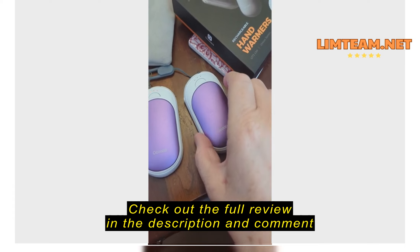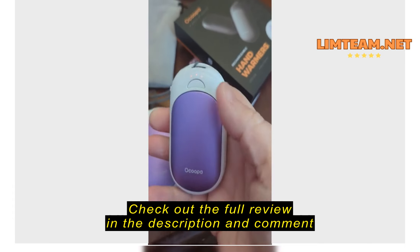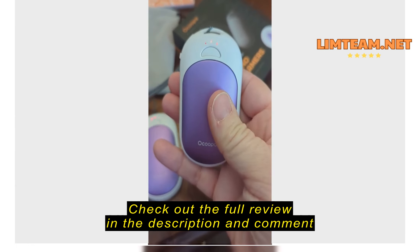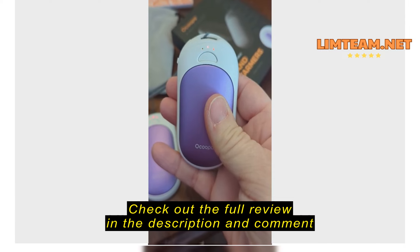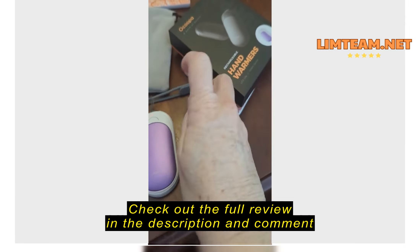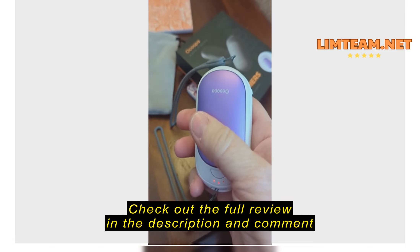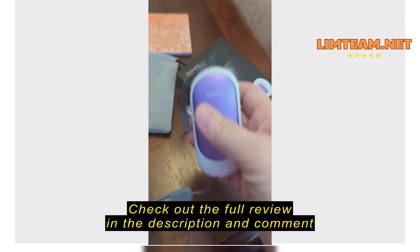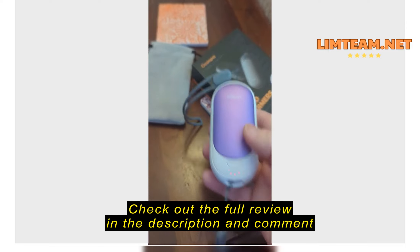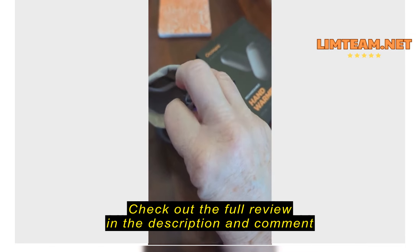I'm going to press the button on. I'm already feeling it heat up. I'm going to press the button on the other side as well. It has handy wrist cords.